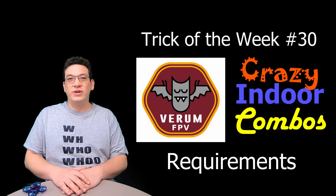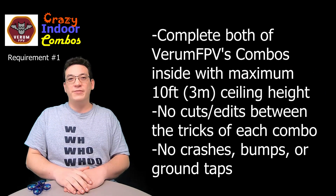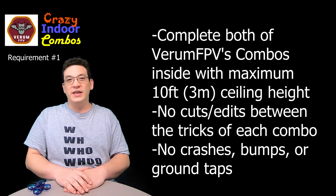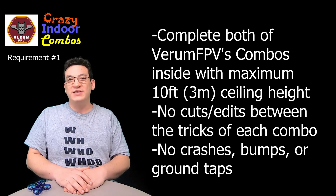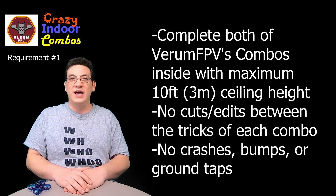Now let's jump into the requirements to avoid a letter for week number 30's trick — Verum FPV's Crazy Indoor Combos. Requirement number one is that you complete both of Verum FPV's crazy indoor combos indoors with a ceiling height of max 10 feet. You must do both combos and complete them without any cuts or edits individually, and you can't have any bumps, ground taps, or crashes in between the required tricks of each combo.